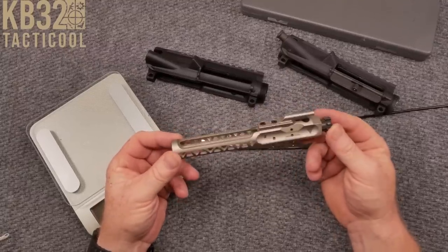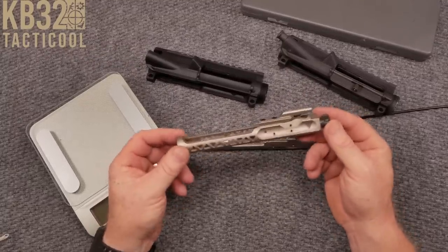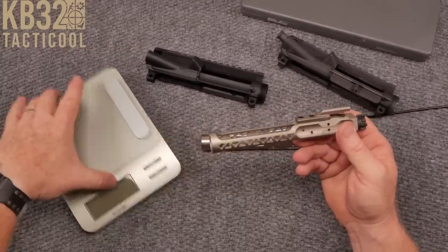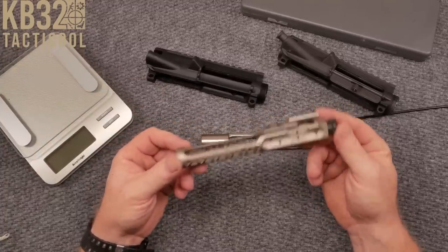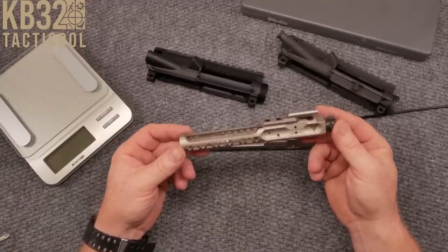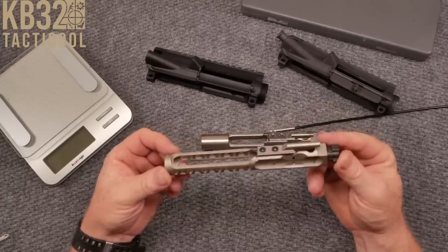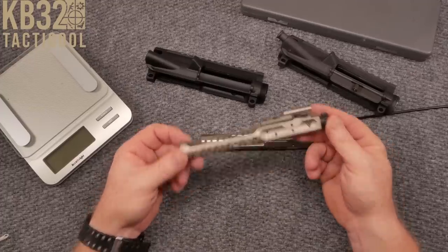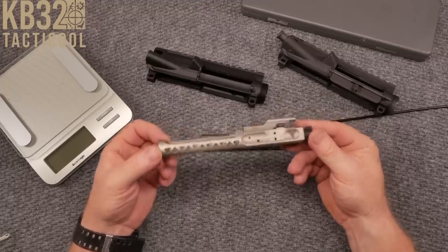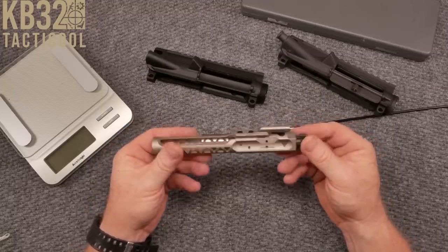Velocity Precision also makes the Velocity Precision triggers — a very good drop-in trigger. I was very impressed with it. I run two of those in a couple of my rifles and I've had nothing but great results, never had any failures. Smooth, crisp, clean, the reset is beautiful. So when they asked me to take a look at one of these bolt carrier groups, I said yeah, I'd love to.